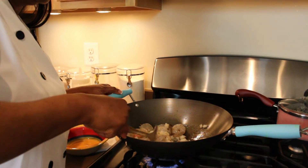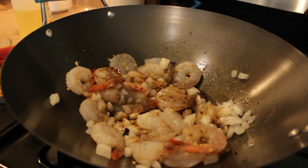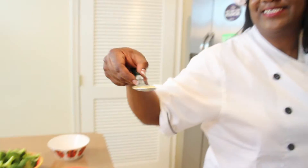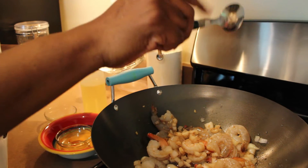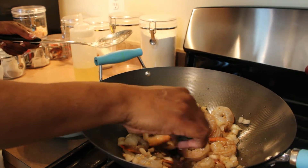While this is cooking we're going to add some more ingredients. Looks great, doesn't it? Here we're going to add some more ingredients — ginger, yes, the secret ingredient. We're going to pour this in here, sprinkle this in here.